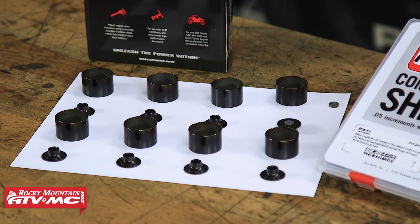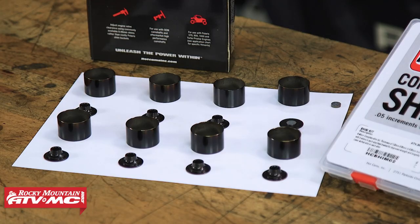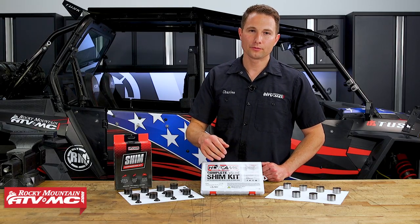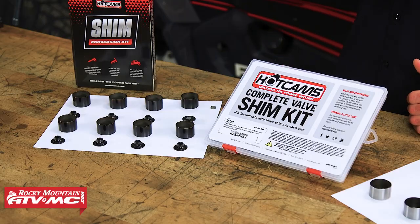After about two valve adjustments, that's where this is going to start paying for itself. It is a little bit more of an investment initially, but it does use these commonly available 9.48 millimeter shims. So if you have other machines, you might already have this shim kit.